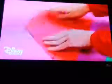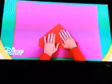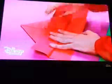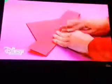Fold two corners towards the center — one here, and the other one here. It'll look like a house. Then fold the bottom length upwards, and do the same with the other side. Can you see the shape of a boat?